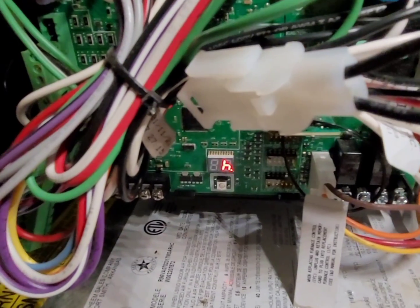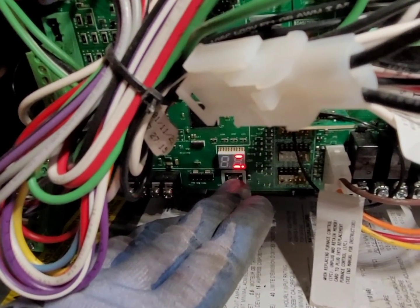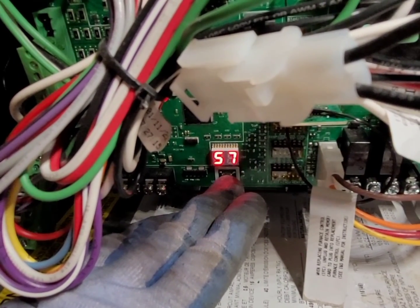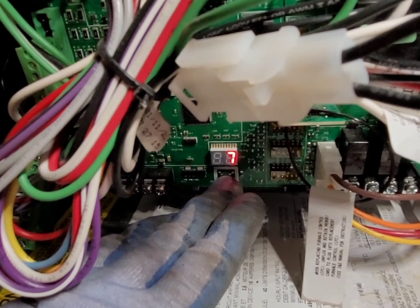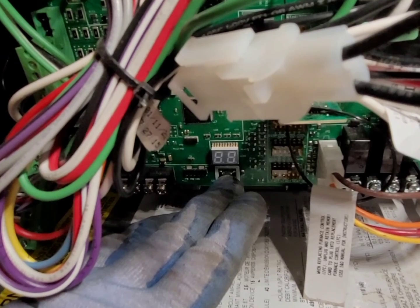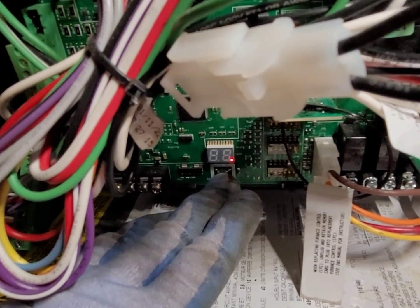Here's a little tip: if you have this furnace or work on it, pressing that button once will bring up the fault log. You can see code 45, which I caused, as well as two code 57s. This will show you up to a week of fault logs. Press it again for airflow — AF is your airflow, showing 770 CFM, which is very handy for air conditioning season.